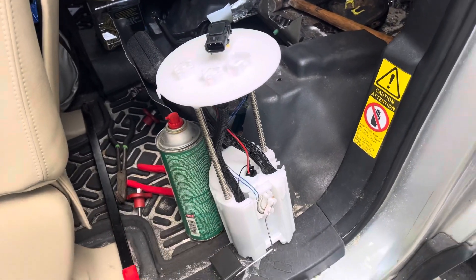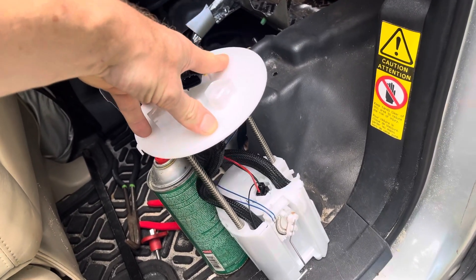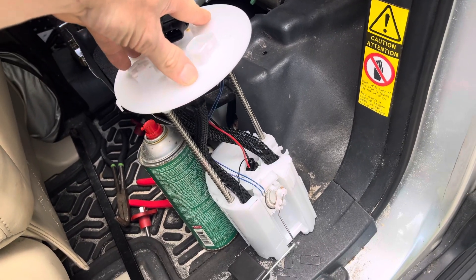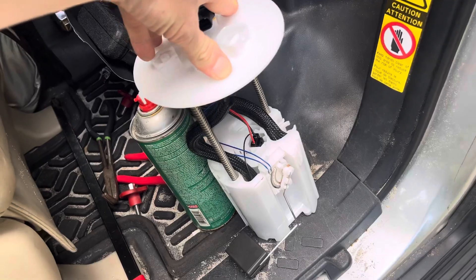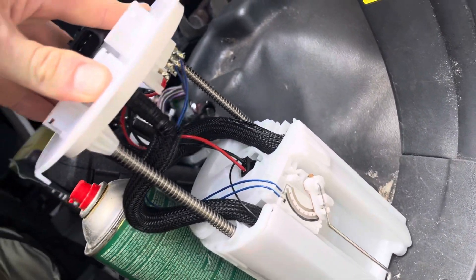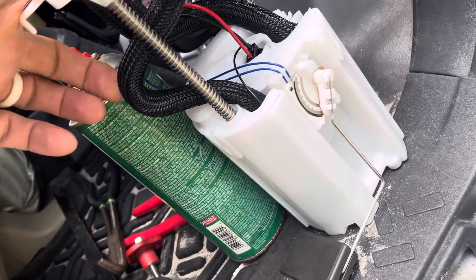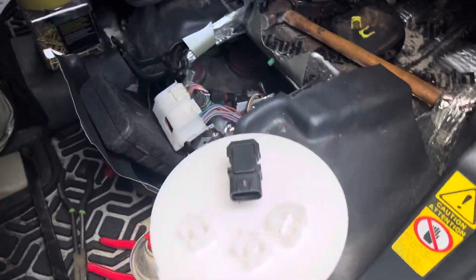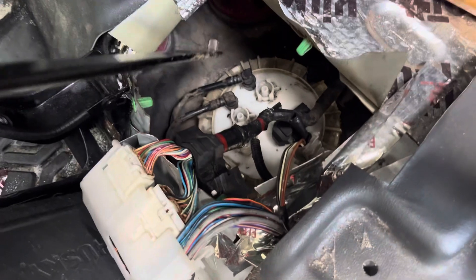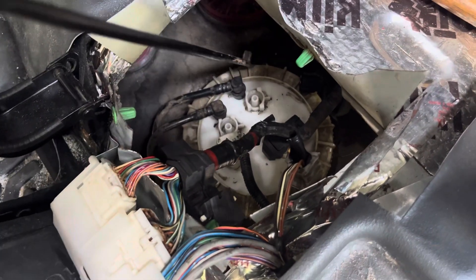There is one minor difference — when you push this down, it doesn't quite fit right. The FJ one is a little shorter, so I wonder if the fuel lines got crimped since I had to push it down so far. Hopefully not, but this one's not running anymore even though it's getting the 12 volts it needs, so it's getting replaced.